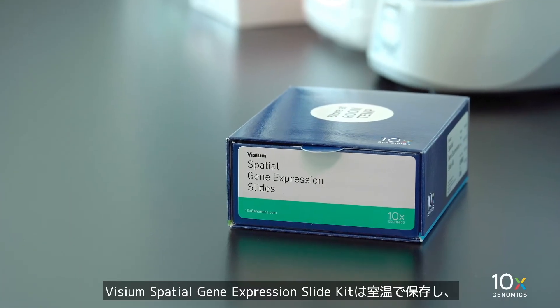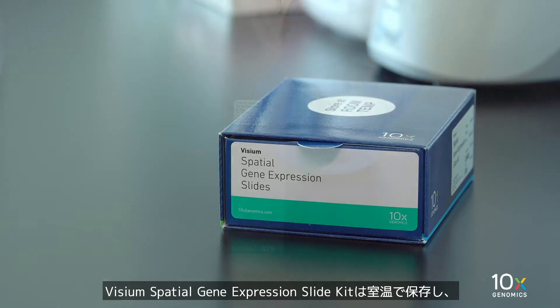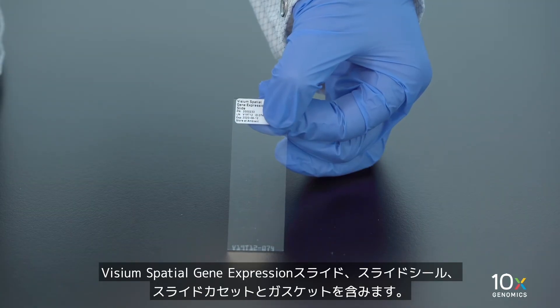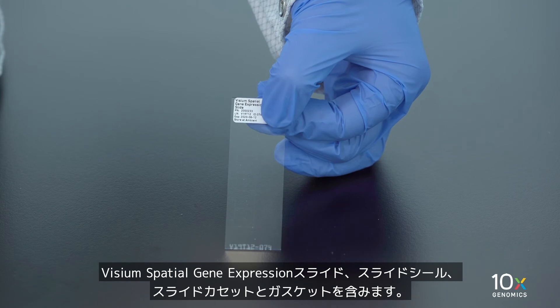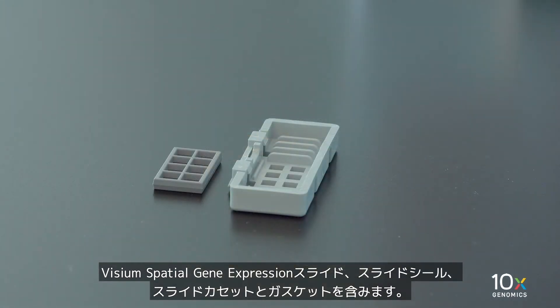The Visium Spatial Gene Expression Slide Kit is stored at ambient temperature and contains Visium Spatial Gene Expression Slides, Slide Seals, Slide Cassettes, and Gaskets.